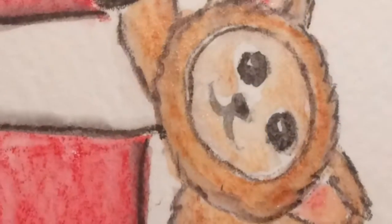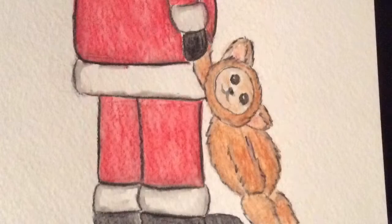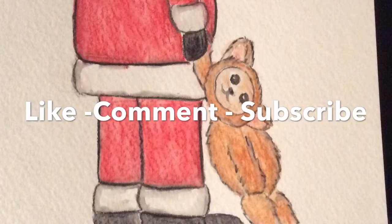I hope you liked this video, it was a real fun one, quick one. If you liked it please hit like, and if you'd like to see more, subscribe.